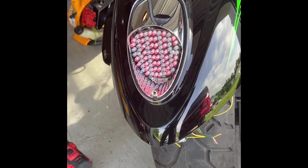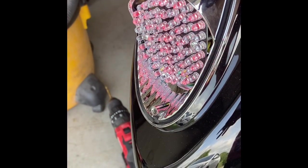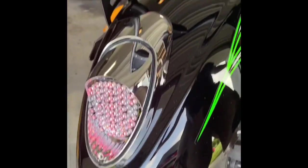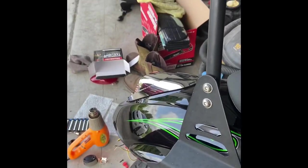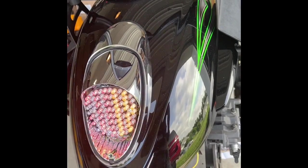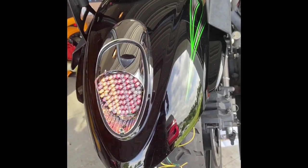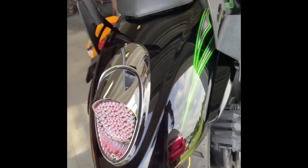All right, so we have park lights. Let's see if we can grab the brake light - brake light's working. Let's see if we've got turn signals. We have turn signals, but they are at the rapid pace turn signal.